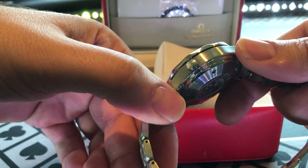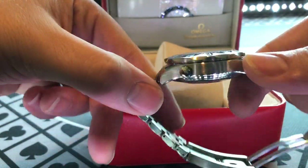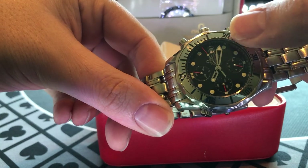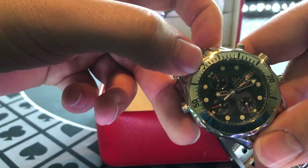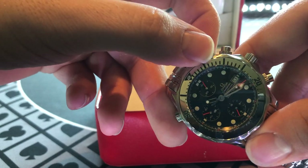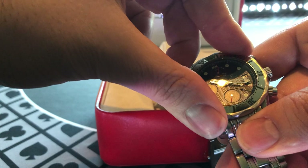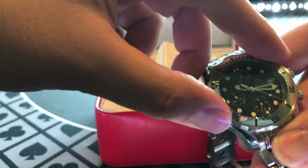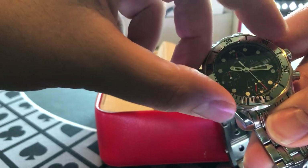If you were to polish this watch up, I would say it would look brand new or close to it. You'd have a little problem with the bezel here. I'm pretty sure this is a steel bezel — this is not a Cerachrom or anything like that — and it does have nice engraved markers. It's got a good click to it and lights up really well as far as the lume goes.